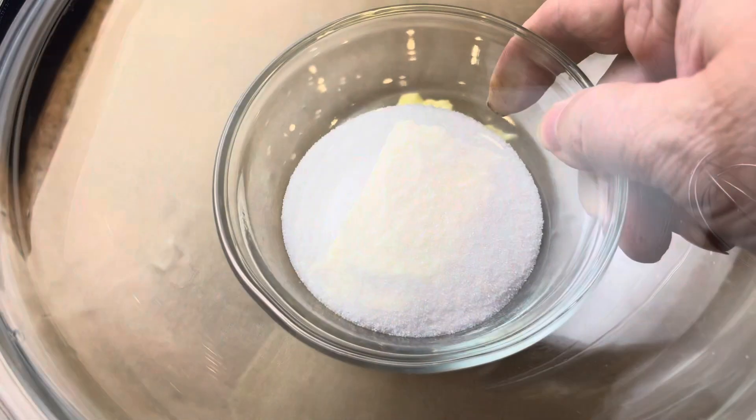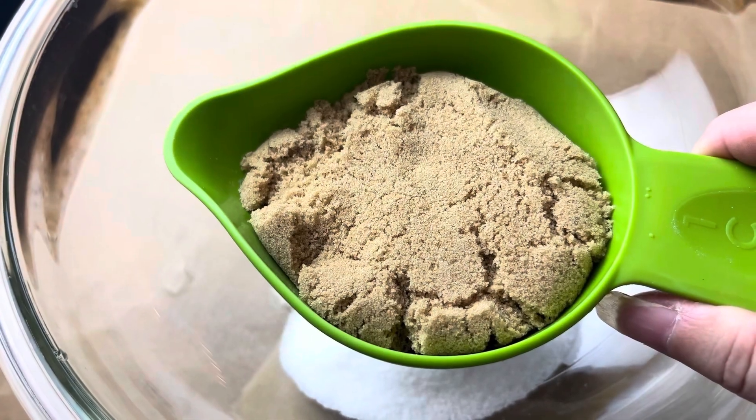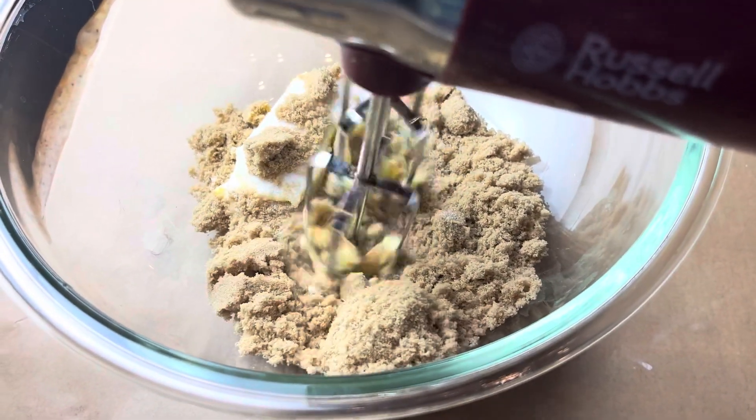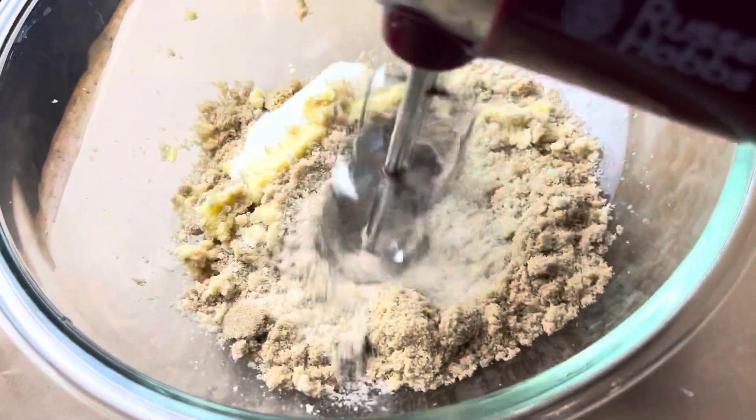In the meantime, take your softened butter along with your sugars and mix those up for a couple minutes until it's nice and mixed together. It's going to take about two minutes.